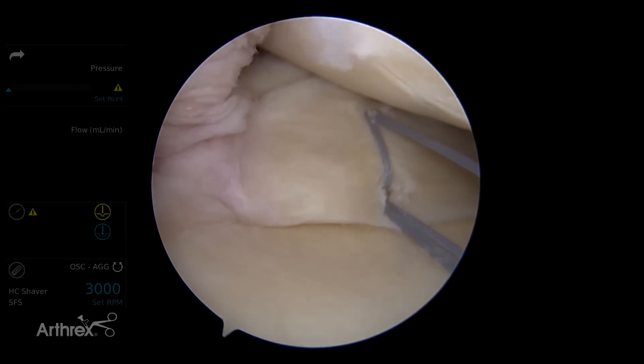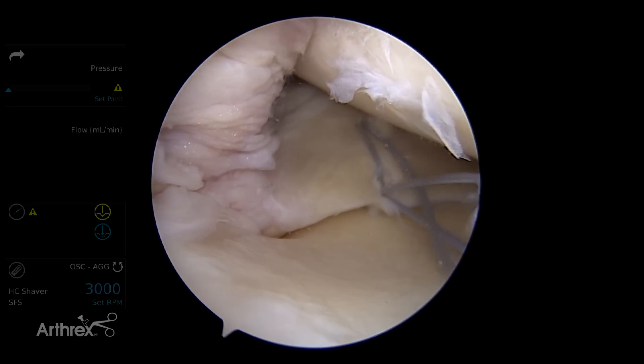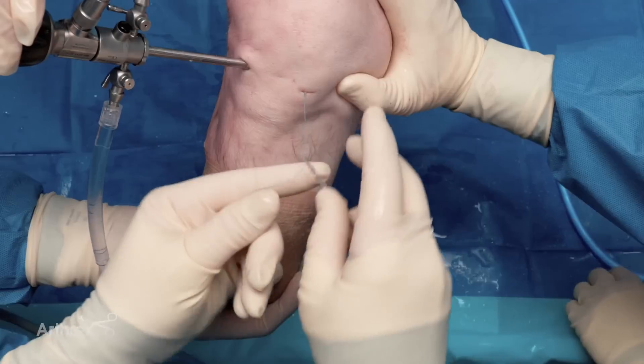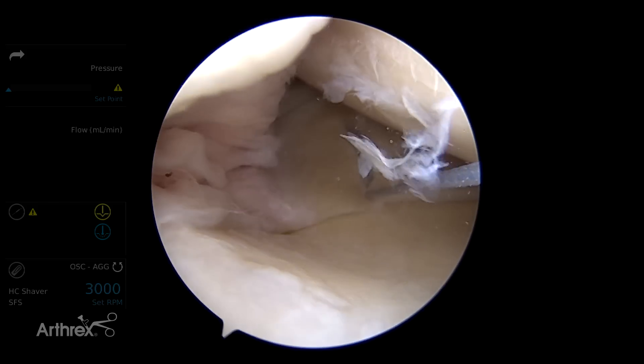We'll get that set at the tension that we like. And there's that. And then we'll cut it, again, in very standard fashion.